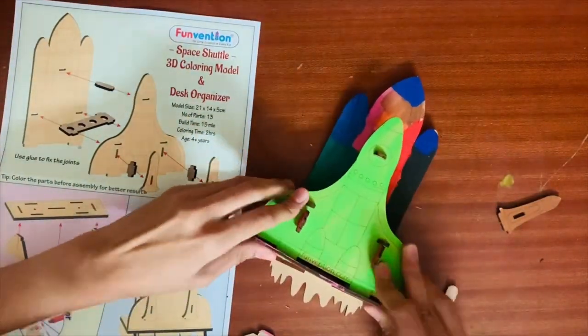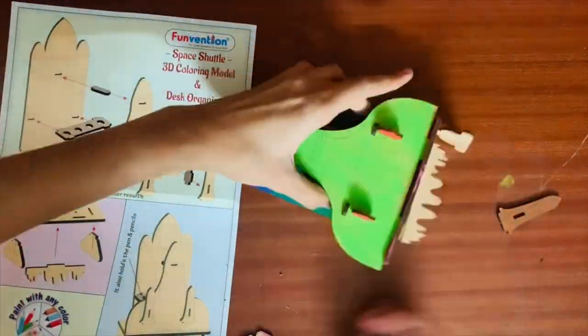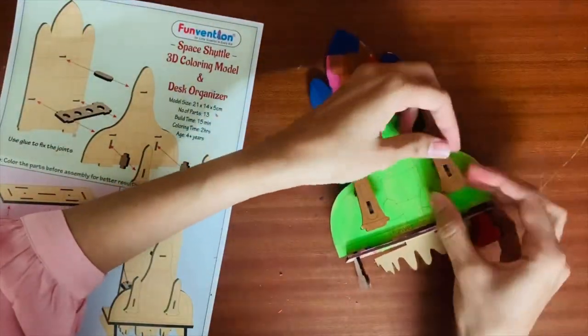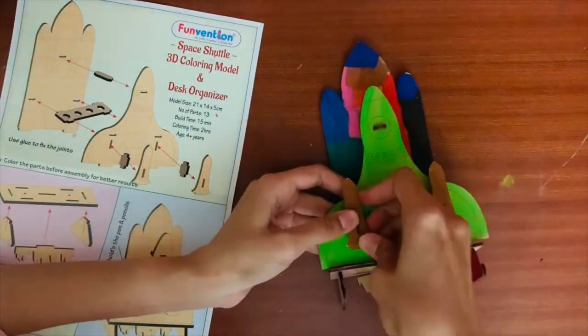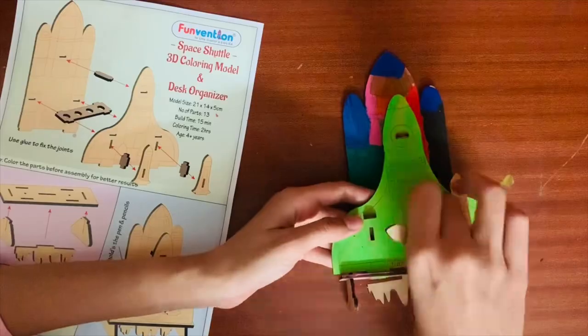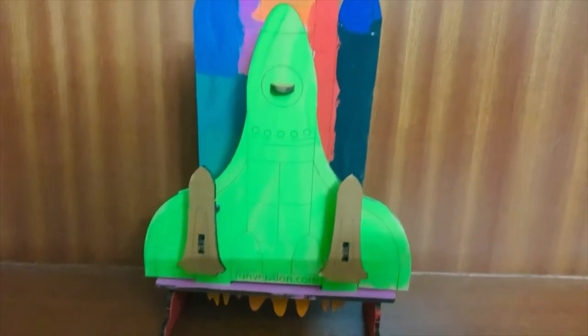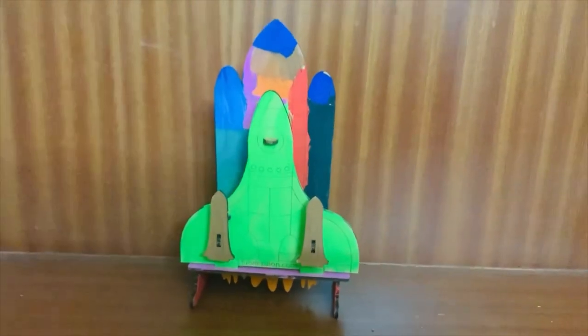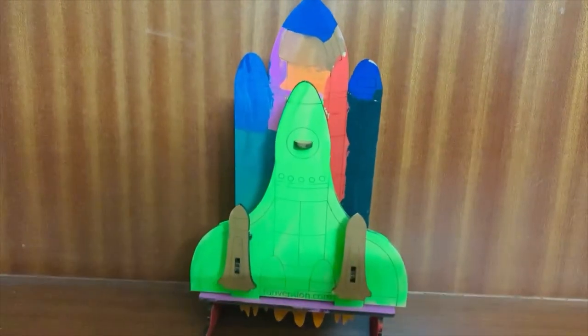Another thing I want to mention is if you have kids who are a little older, they can actually paint the pieces as per how it looks in the box and it is going to look a lot nicer. Our space shuttle is built and ready to go — this is how it looks once all of the parts are joined.